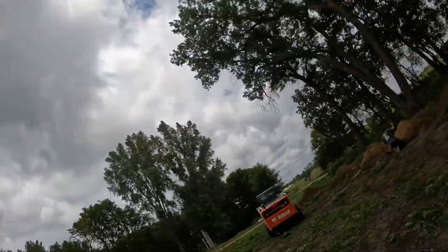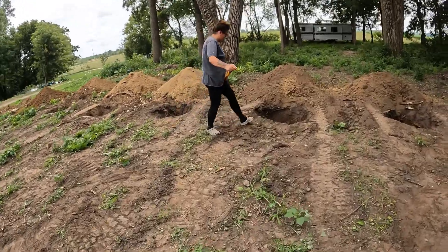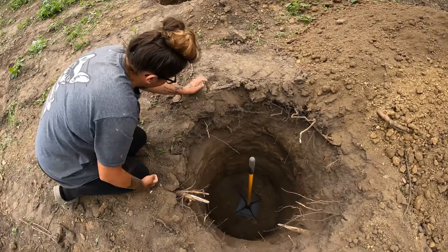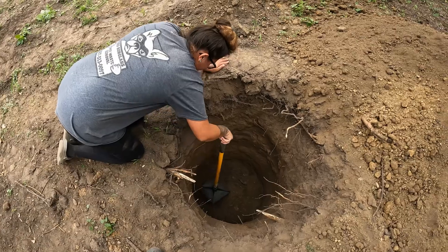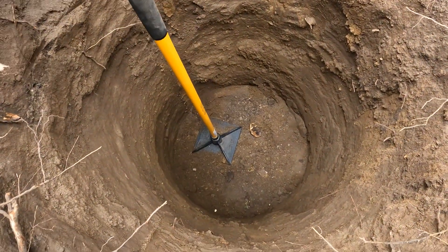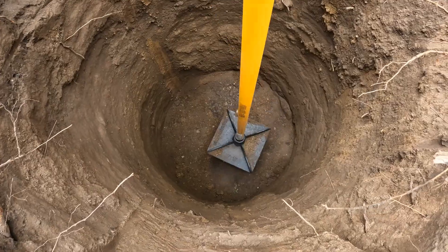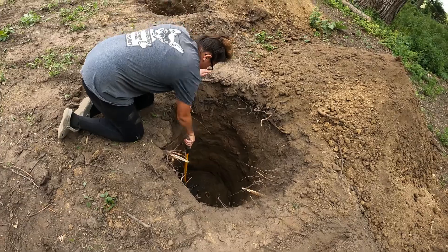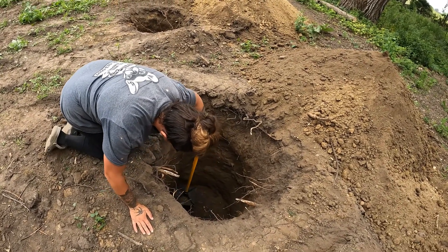Hey guys, Kelly's doing the hard part now. Let's go watch her work her magic with the tamper. She's just flattening out the bottom and giving it some firmness so that we can pour concrete for the footings. Nice work, Kelly.